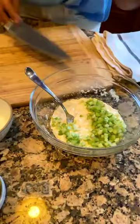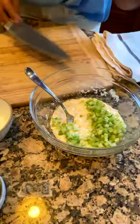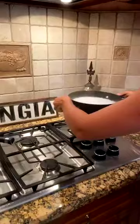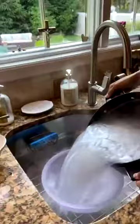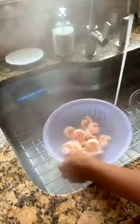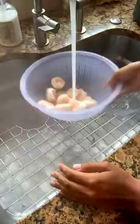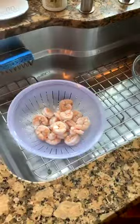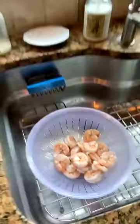Let's pull the shrimp out. I'm going to pull this off the heat. This was a two-pound bag as I said. To cool them off faster you can run a little cool water on them. You salted the water and you'll salt the mayo dressing too. Shrimp by themselves don't have too much flavor, so it's important that the dressing has a lot of flavor incorporated and you season it well.